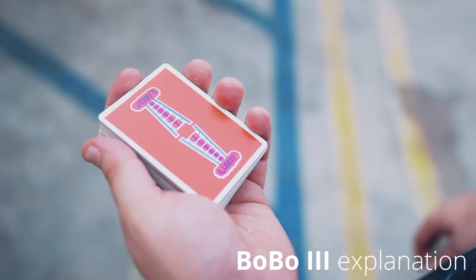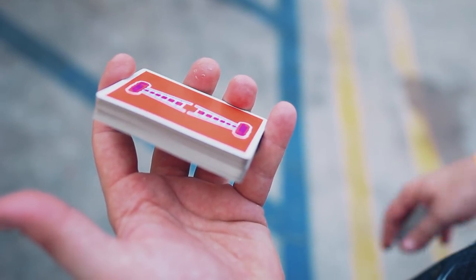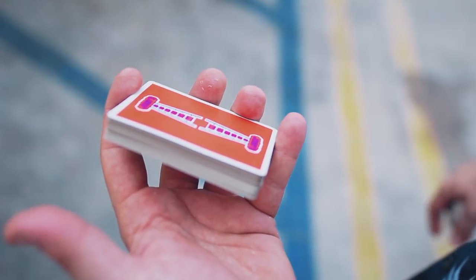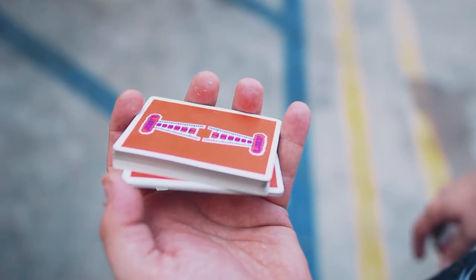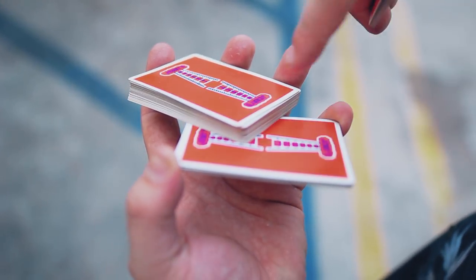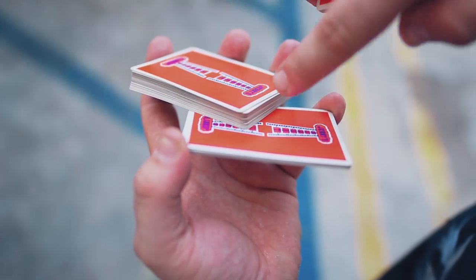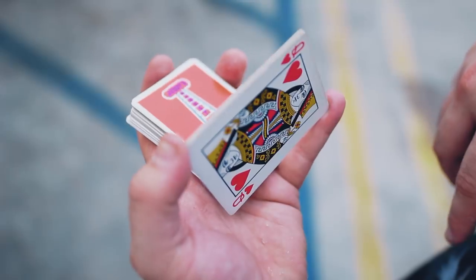We're going to start from dealer's grip and what we're going to do is go into the straddle grip — pointer finger and pinky. You're going to engage your thumb and pull a bit out, and your goal is to grab that bottom packet and thread those corners. I'm going to aim for this corner to meet this front right corner, and that's going to give me enough room to let this fall out.